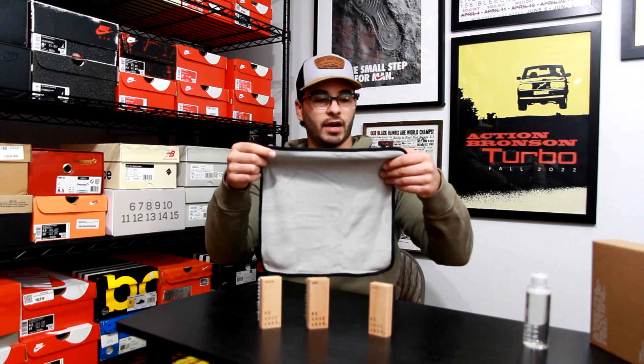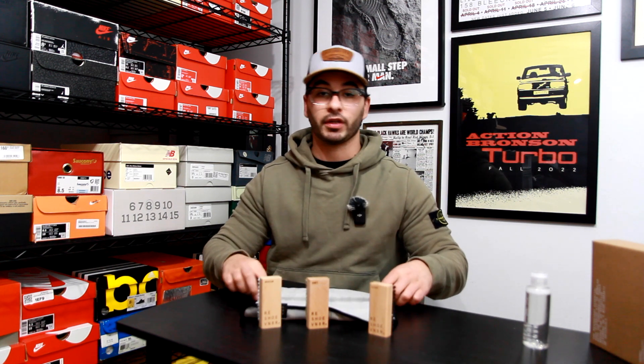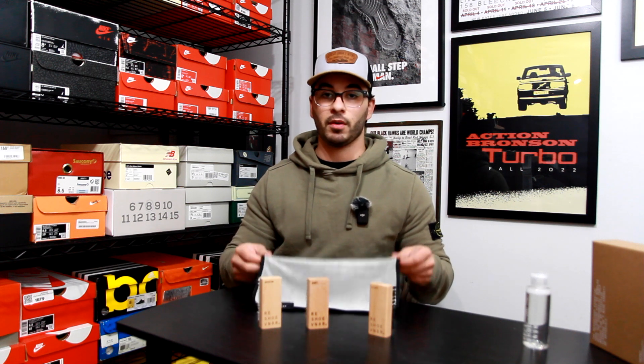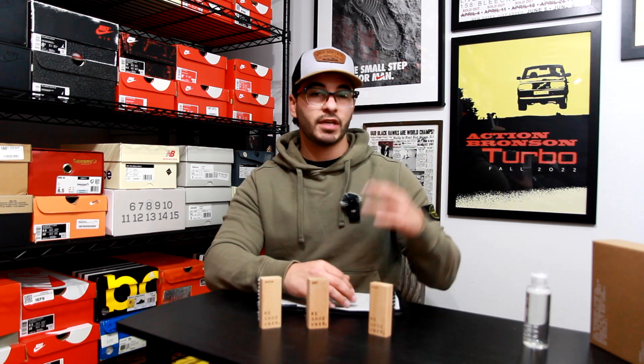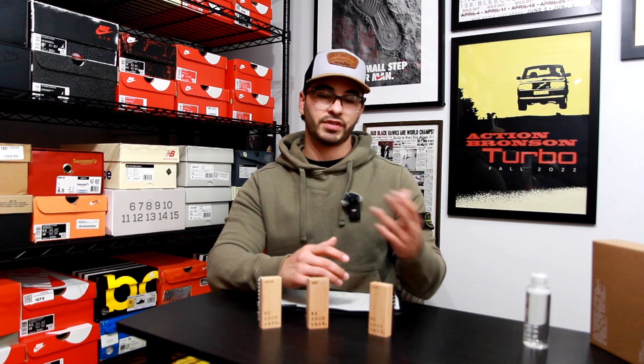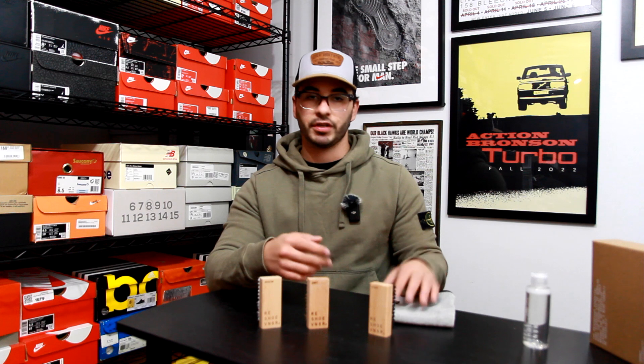They also threw in a little terry towel that is Reshoevenator branded, which I really appreciate. It's helpful when you're cleaning sneakers to have a towel dedicated to sneaker cleaning because it will get filthy really quickly. If you've seen my Amazon sneaker cleaning products video, the Angelus Direct sneaker cleaner came with a regular terry towel as well. It's a nice addition — you don't always have to have one, but it is helpful.